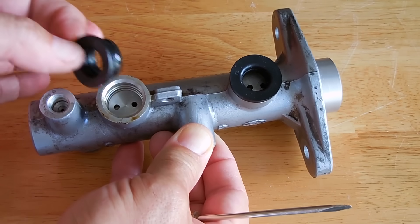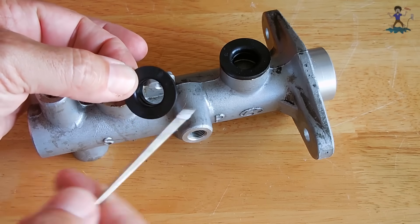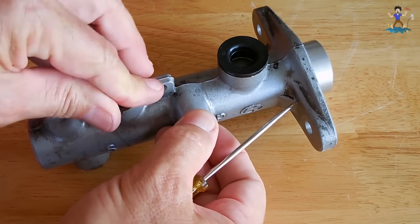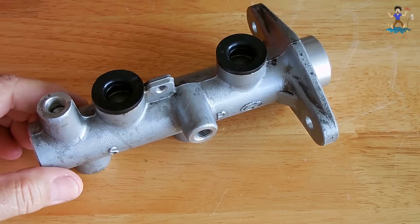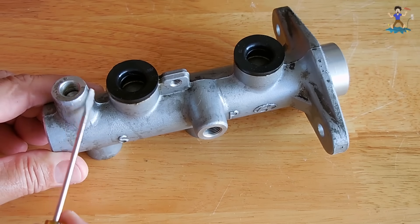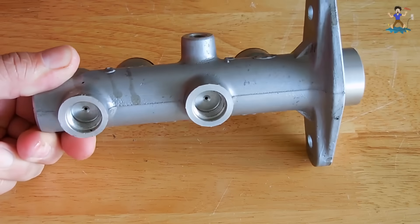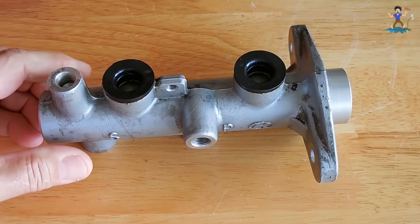These grommets are replaceable in the event yours does dry out and crack, or if the diameter gets larger than it should be with age because it got very dry and starts to leak. Now here are your ports going to each one of the wheels. This one here and this one here go to the front brakes, and the two on the bottom go to the rear brakes.